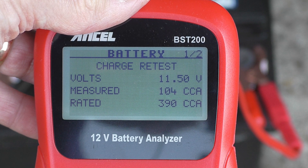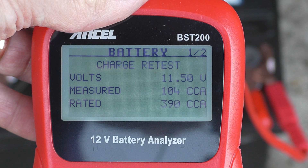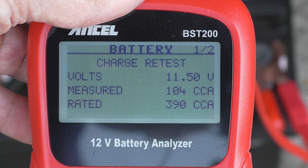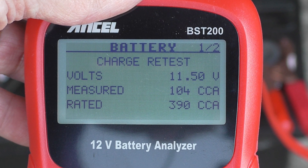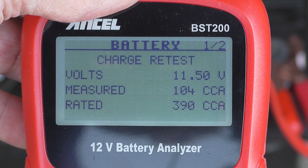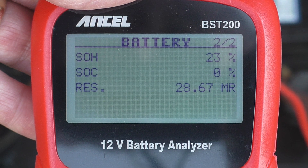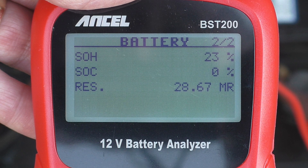What that means when you get that result twice is the battery hasn't reached a full charge — possibly a duff cell, something like that. If you get that warning twice after fully charging the battery, the advice is to replace the battery. And the measured cold cranked amps really shows up how bad this battery is — we're only getting 104 cold cranked amps from a maximum rated 390.